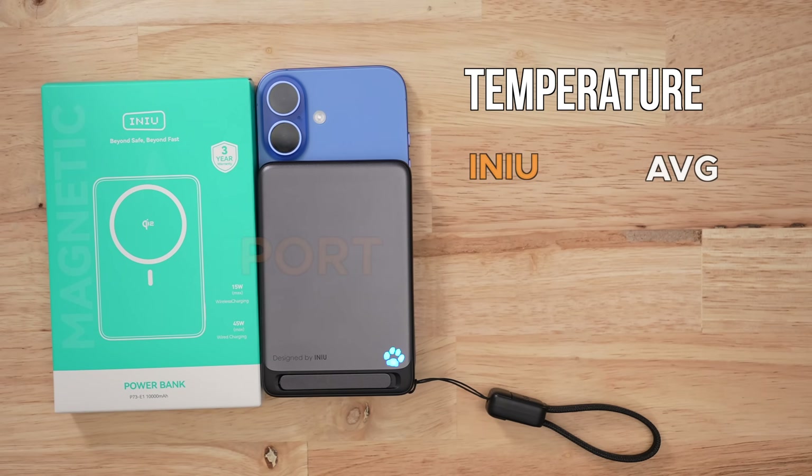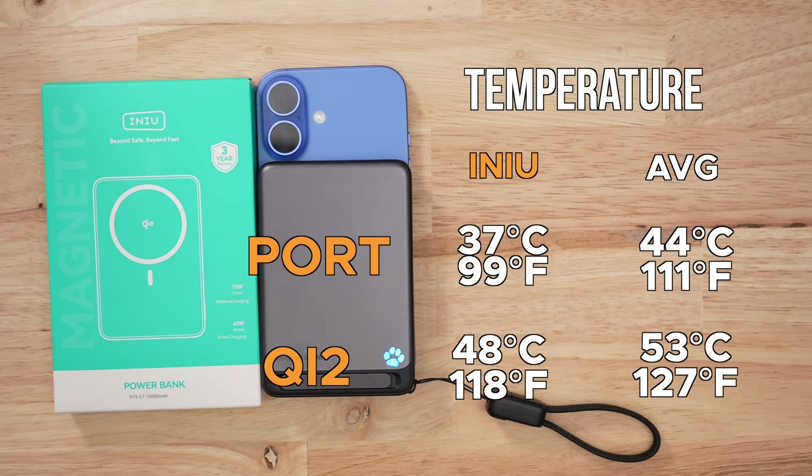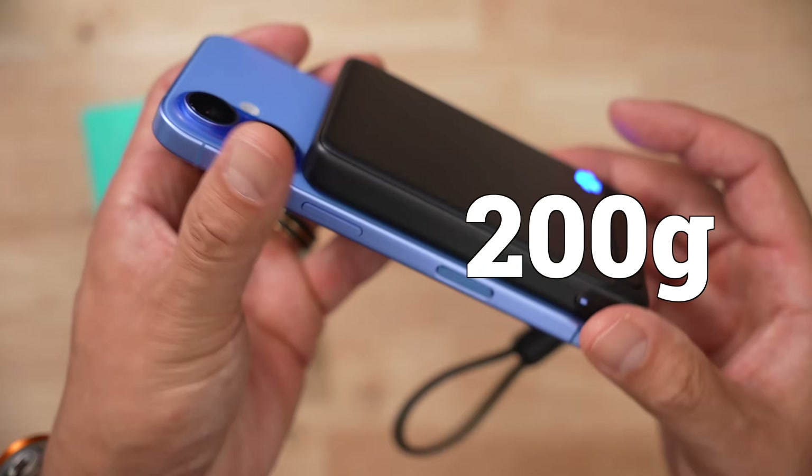In terms of thermals, this pack does run a little cooler, mostly because it charges a little slower. In my real-world capacity testing it only reached 37 degrees, and for Qi2 charging it only reached 48 degrees. At nearly 200 grams, this is one of the thinner battery packs I've tested.